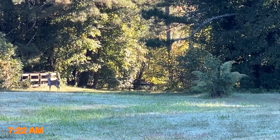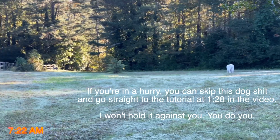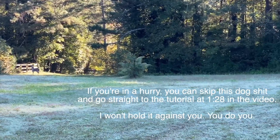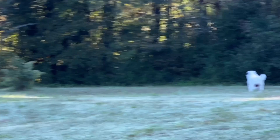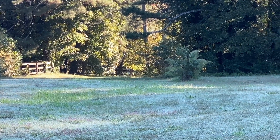Hey, deer. How long is it gonna take you to figure out there's a deer down there, Rosie? You already chased a coyote. Oh, that scared her off. They are some massive poops. I'd run too.